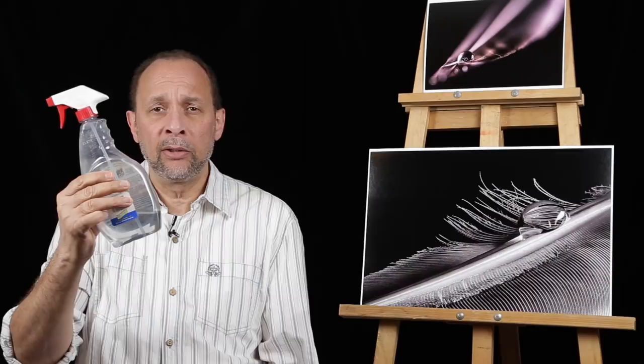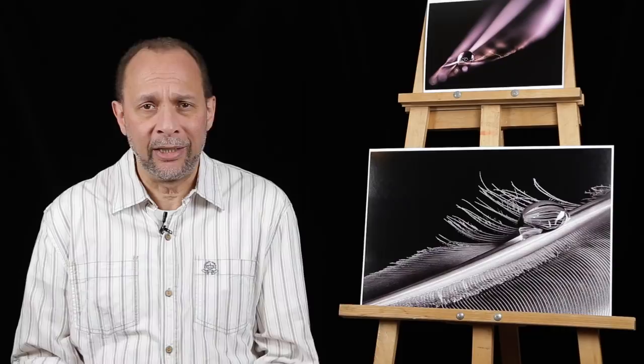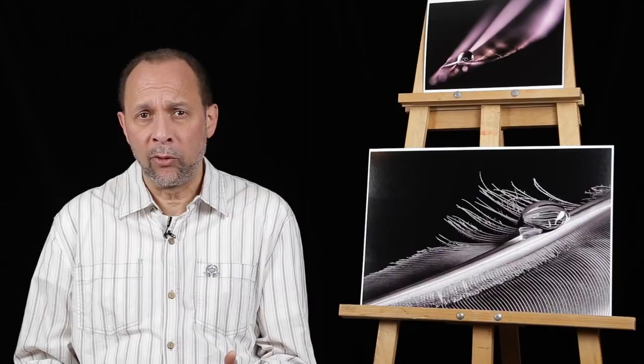You'll also need an eyedropper — that would really help — and perhaps even a spray bottle, which we're going to use for an image. Then something that's really dark, like this black velvet I tend to use for lots of different projects. It doesn't have to be black velvet, but you want a dark surface. You're also going to need your macro lens and your camera on a tripod.